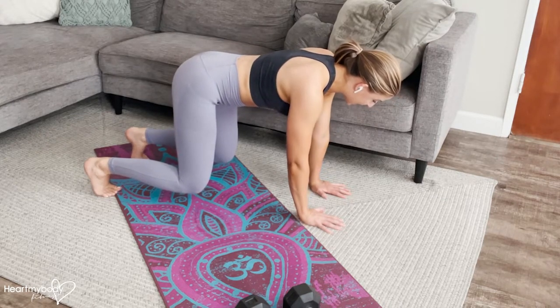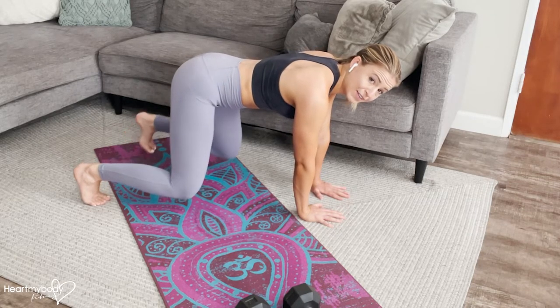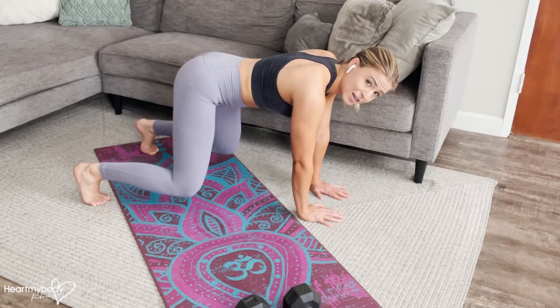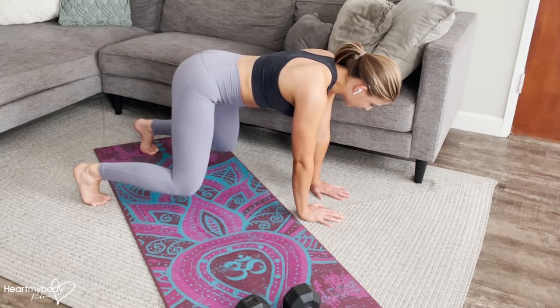From here, we're going to raise one hand. I actually like to bring my hands a little closer together and feet a little wider for this one. As you're getting comfortable with this, you can try that and then bring your hands a little further apart, feet and knees a little closer together.